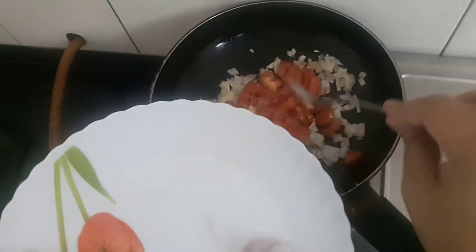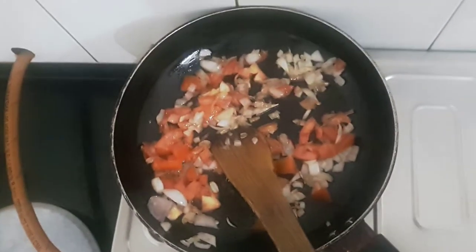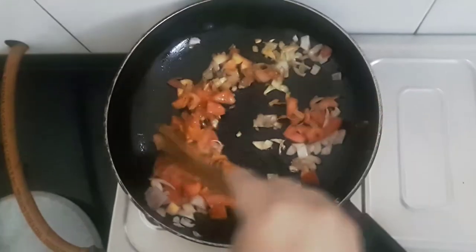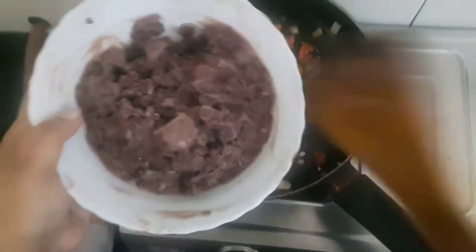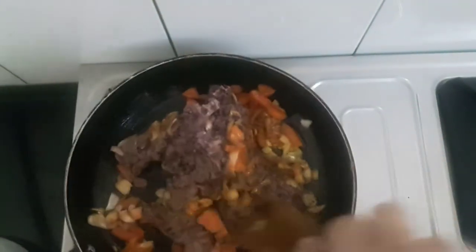Now we'll add the tomatoes. To this I'll add salt, turmeric powder, pepper, and red chili powder. Next, I'll add the rajma and also garlic powder. I'll cook this until the stuffing gets dry.